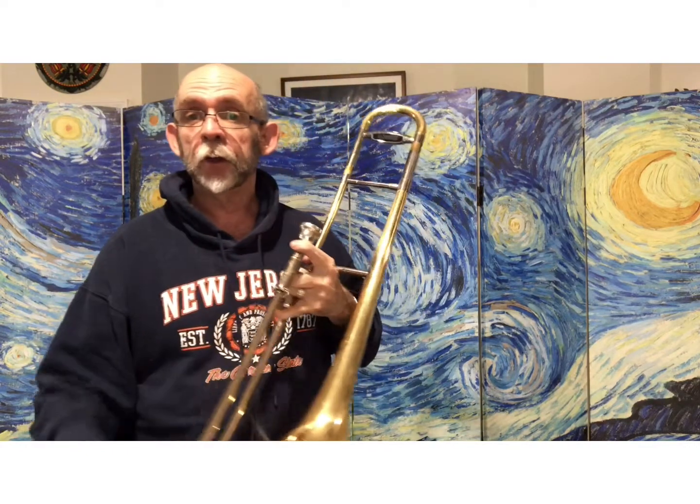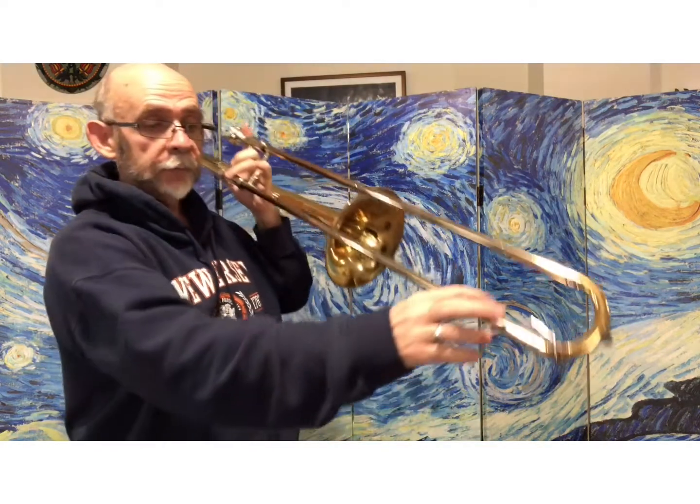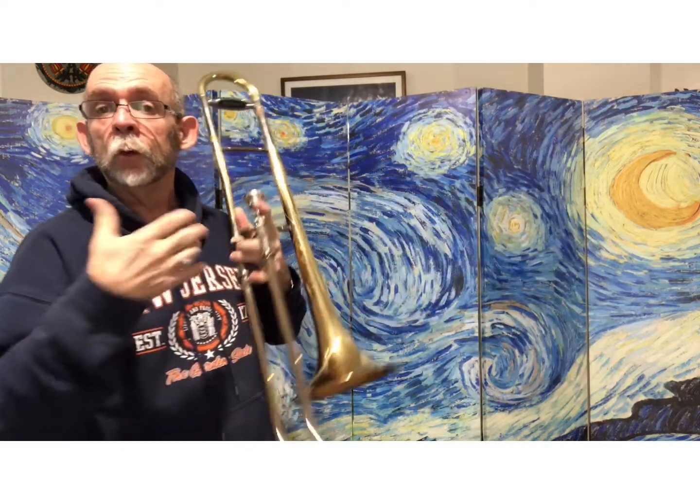There was a little gurgle sound toward the end there. That means that there was moisture collecting inside the trombone, so you have this little lever here that lets that out so it won't gurgle anymore.